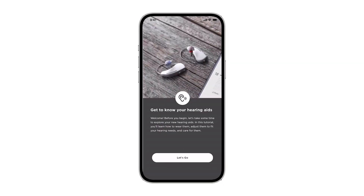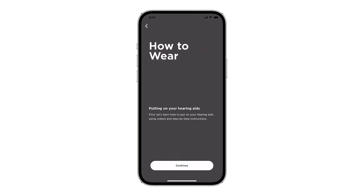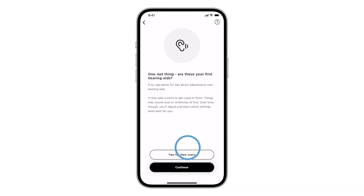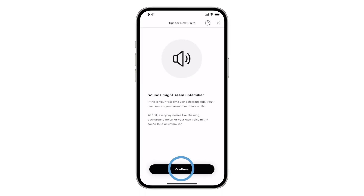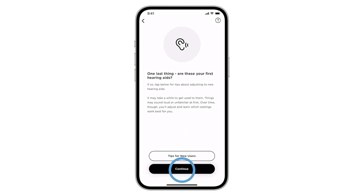Once the hearing aids are connected, the app will give you an overview of how to wear and maintain your hearing aids. There's also an interactive tutorial and tips for new users. Take the time to explore these menus to get the most out of your Bose SoundControl hearing aids.